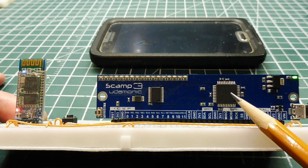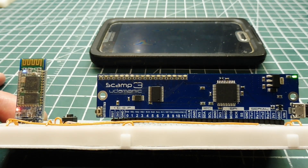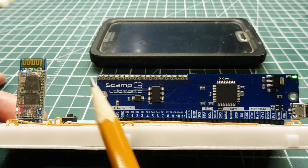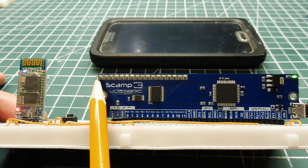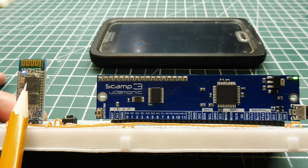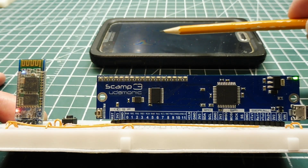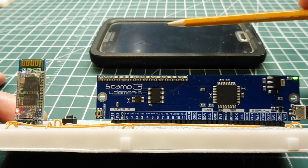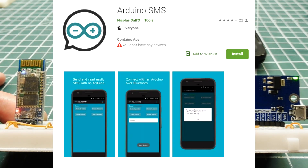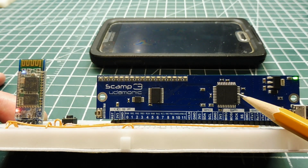The PIC microcontroller on board the SCAMP board will sense the alarm condition. The first thing it will do is turn on the LED on the very left. Then it will send a message through the serial port to the HC06 Bluetooth module, which will pass it on to the paired cell phone, which will then send out an SMS text message alarm.